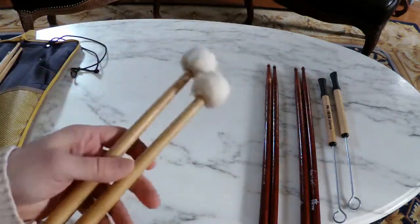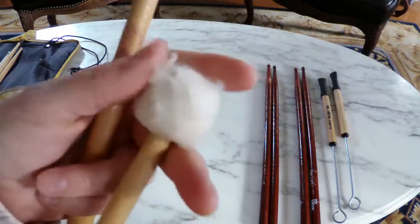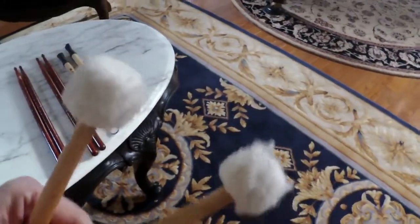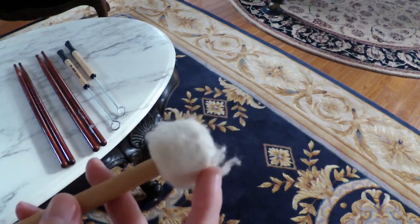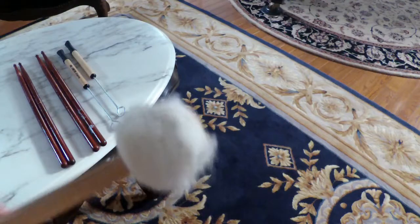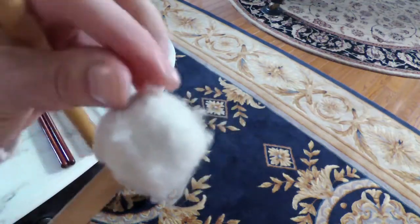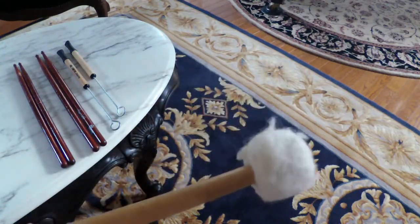I used to play timpani, mallets, and marimba. These are very good mallets — a little worn though. One way to tell if they're wearing down is the fuzzy is a little loose, and you can see a line where this part is starting to wear off. But these are good — I'll use them until they're no good anymore.